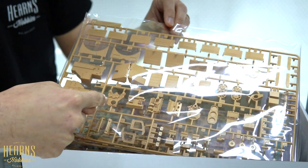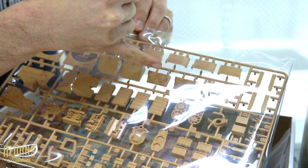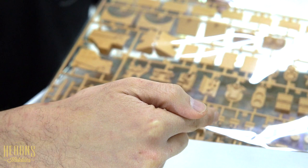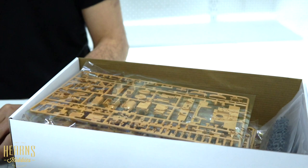You'll see the engine blocks here - you've got the halves of the blocks at the side, the tops, the cooling fans for the radiators. The radiators are on the sides and the fan mounts are on the top. You've got the crank cases, some exhaust components, and then various bits and pieces including bits of suspension as well.